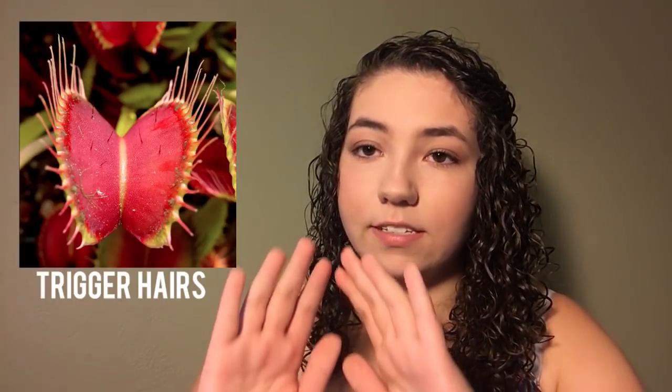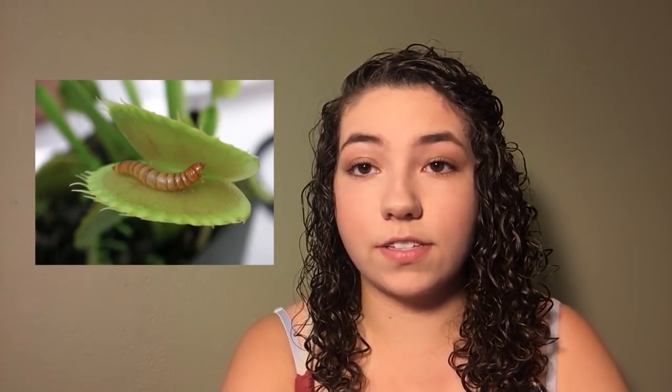On the inside of the Venus flytrap you'll see some little hairs — that's how it detects something living inside and knows how to close. If a fly comes in and touches a few of those hairs, the trap is going to snap shut. As the prey continues to move around inside, the trap will form a seal on the outside, and that's when it can really start digesting.